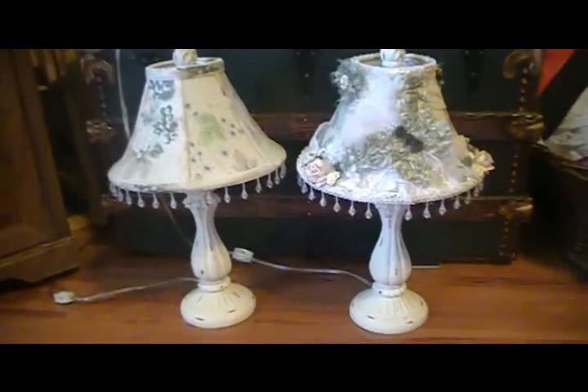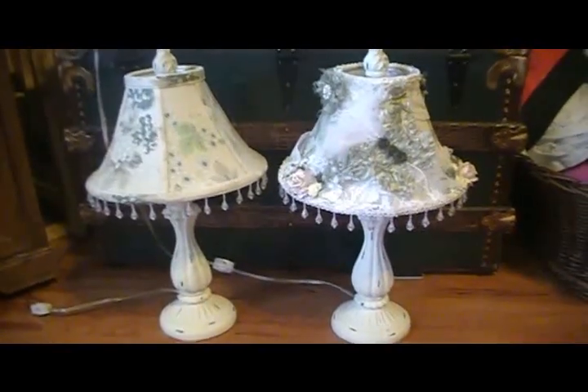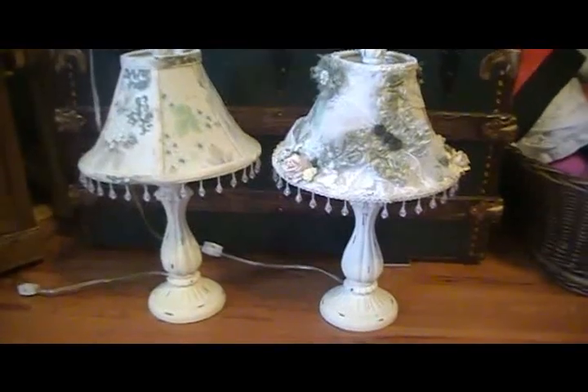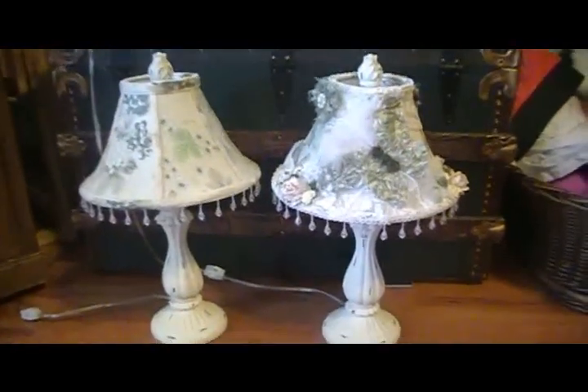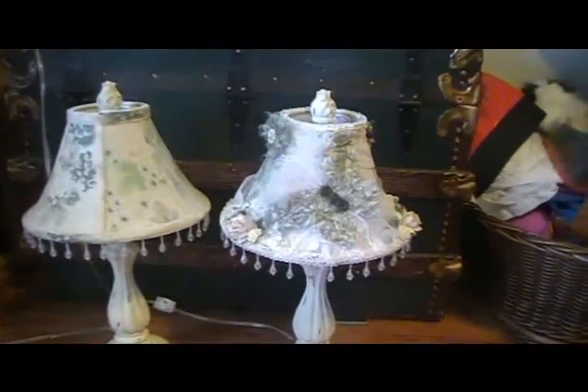But finally I had time to sit down today and create. I was terribly inspired because yesterday I was out running errands and I found these lampshades at a yard sale. So I was excited today to sit down and try to alter it and change it up a little.